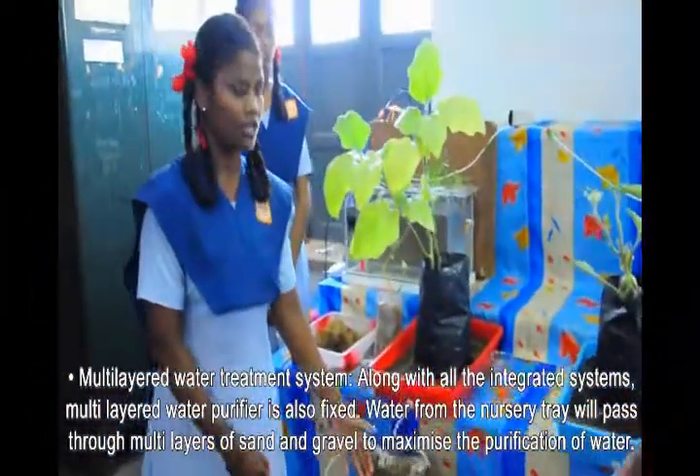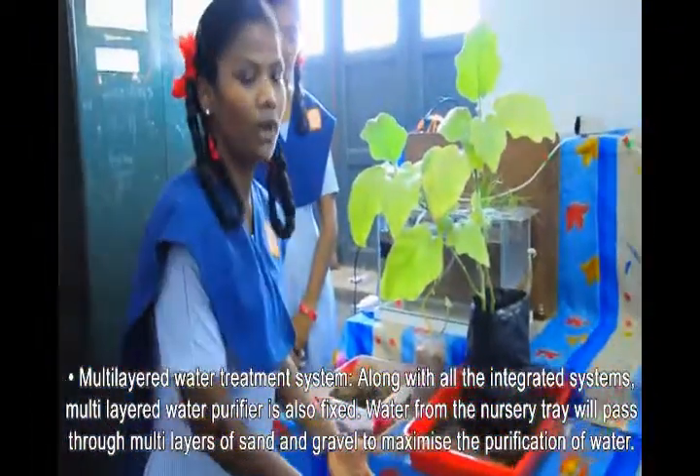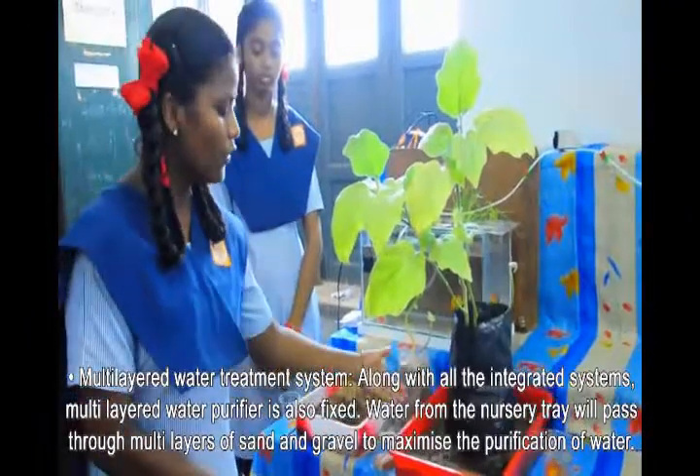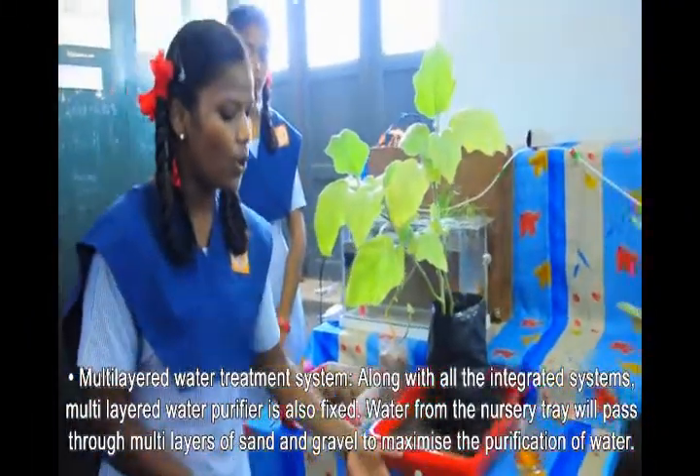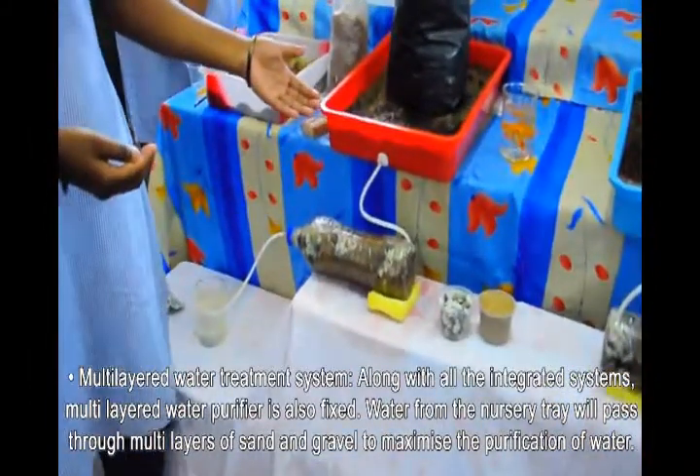A multi-layer water treatment system is also integrated into the setup. Along with all the integrated components, a multi-layer water purifier is fixed. Water from the outlet will pass through multiple layers of sand and gravel to maximize purification.